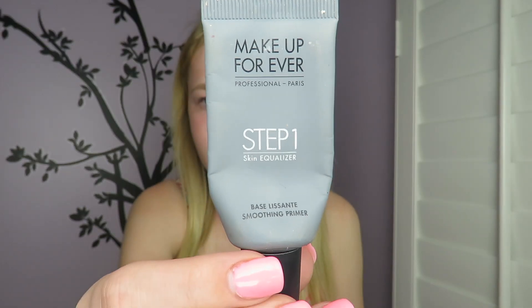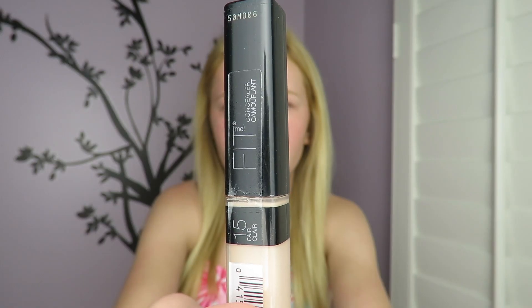I'm starting off with the Makeup Forever Step 1 Primer as a base and blending that in. Then I'm using the Maybelline Fit Me Concealer under my eyes and the high points of my face to brighten.